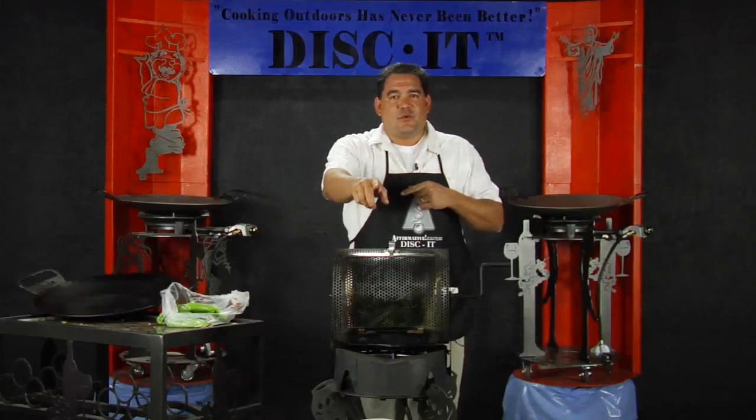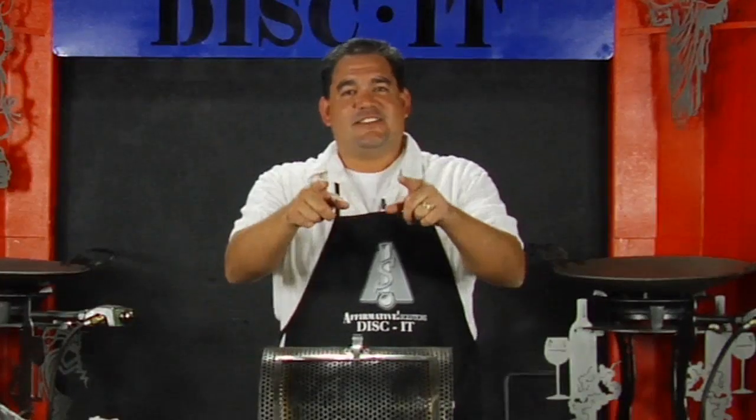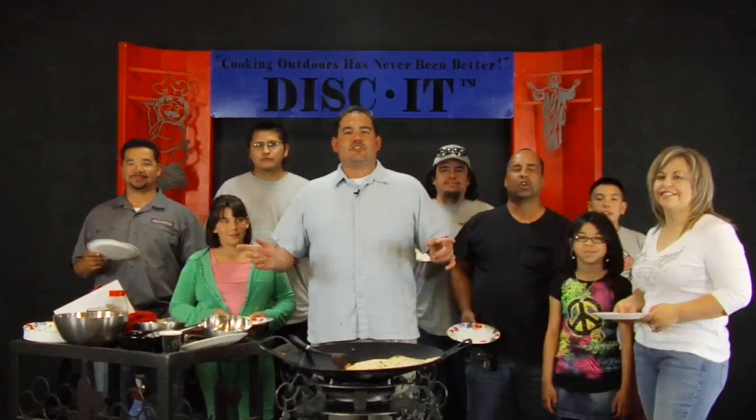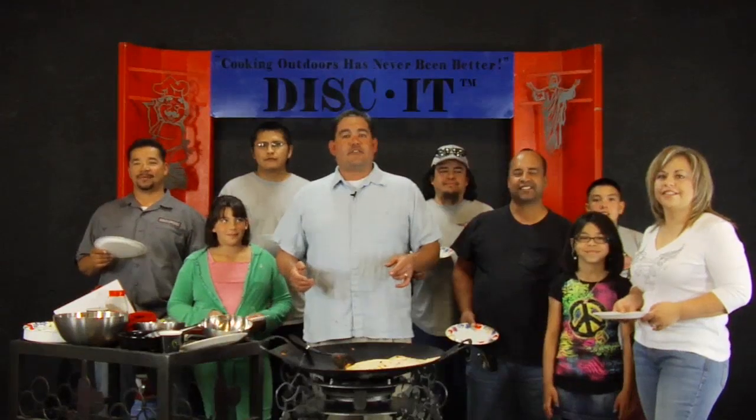Watch the deal below — we're ready for this one. Cooking outdoors has never been better — Discut. If you enjoyed this video, make sure you sign up on our website here to be part of the many thousands of people in our Discut community.